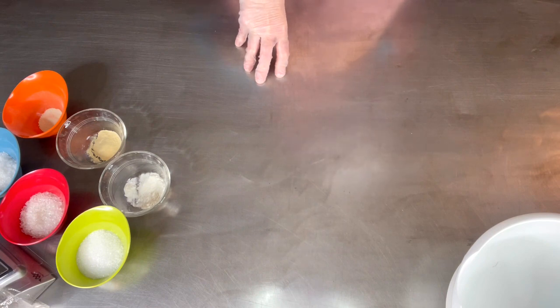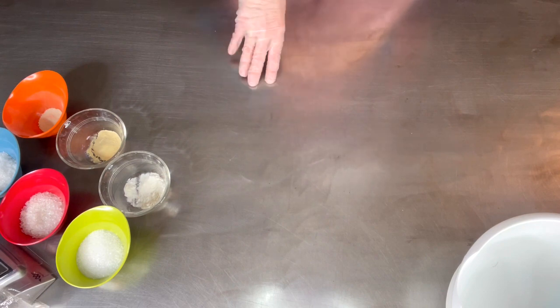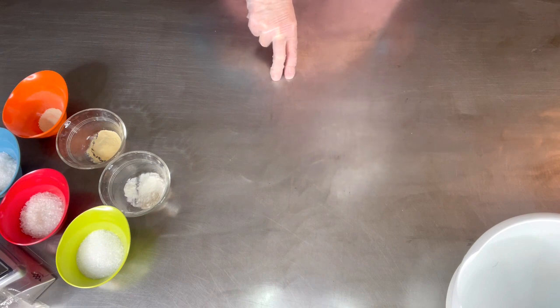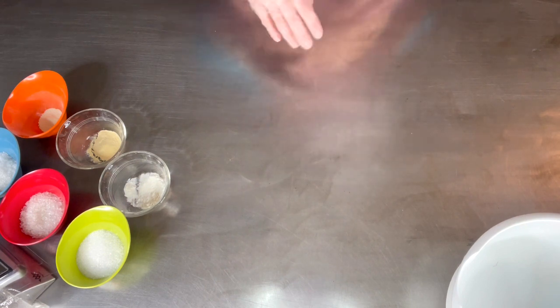Cornstarch is 6%. We're substituting avocado oil for cocoa butter at the same 1% percentage. Polysorbate is 0.5%. Our scent, which was 1.5% in the original recipe, we're going down to 1.25% — and I'll explain that in a moment. Our binder is 1% and citric acid is 30%.